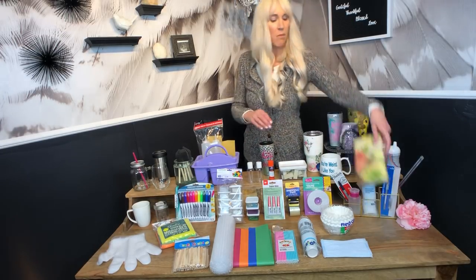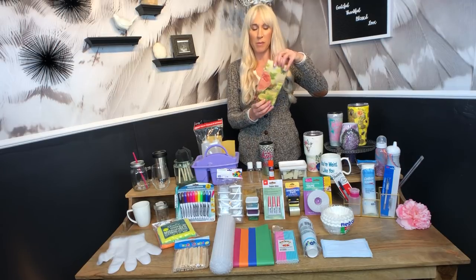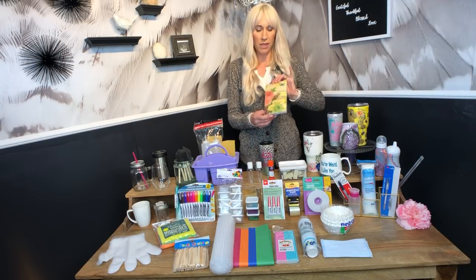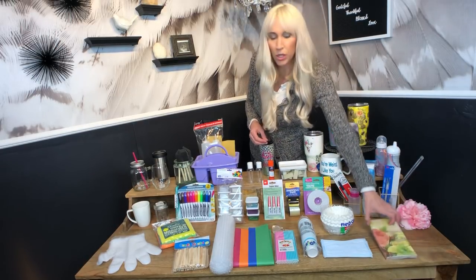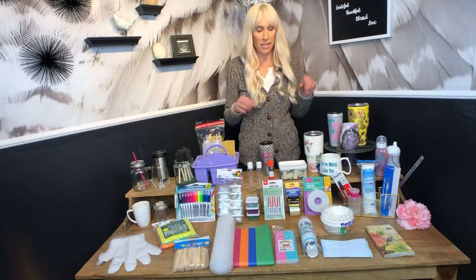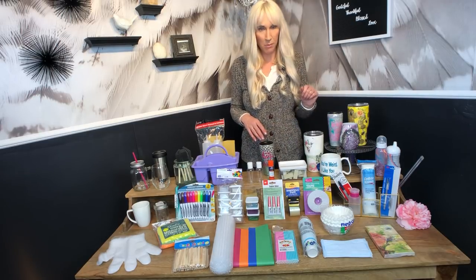If you want to do something fun and Mod Podge things onto cups, dollar stores sell fun paper napkins in the birthday department. You can Mod Podge these onto a cup — this one would make a vintage look, but they have fun ones like Minions and My Little Pony — so you can make all kinds of different tumblers with different napkins using the Mod Podge method.